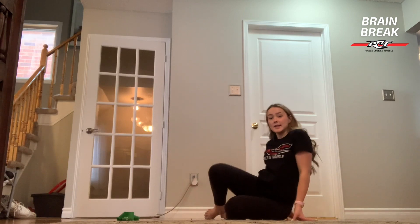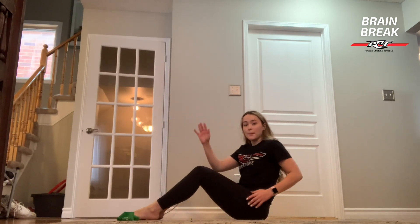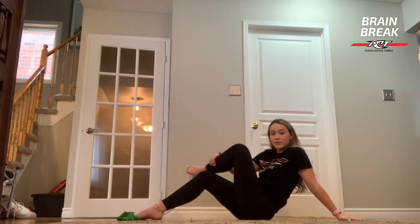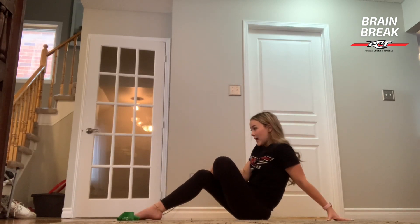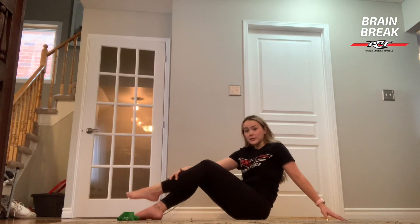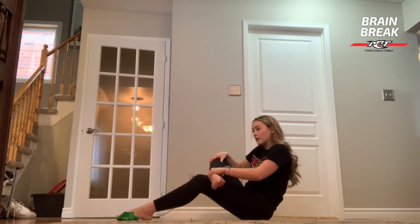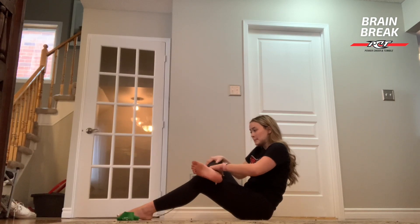Now we're just going to sit down on the ground like this and we're going to pull one leg over top of our other leg like this and we're going to roll out our ankle and then roll it the other way. Then that foot's going to come down and your other foot's going to come around the other leg.